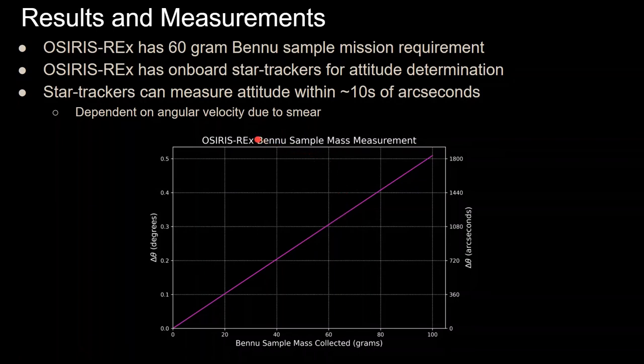Star trackers measure spacecraft attitude by taking images of stars and comparing them to an internal catalog — essentially determining pointing direction from the visible star field. They're impressive and precise pieces of technology. Their accuracy is dependent on angular velocity due to smear, but this is how you correlate the amount of sample mass collected to the amount of rotation observed after collecting the sample.